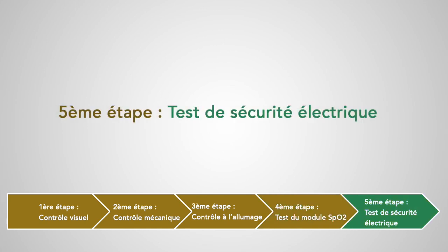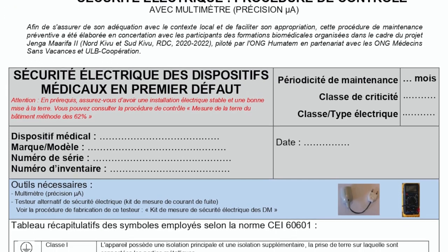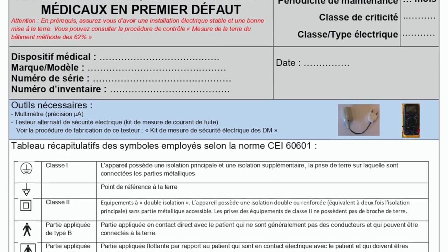Cinquième étape : test de sécurité électrique. Pour cela, nous vous renvoyons vers la procédure de sécurité électrique que vous trouverez en lien sous la vidéo.